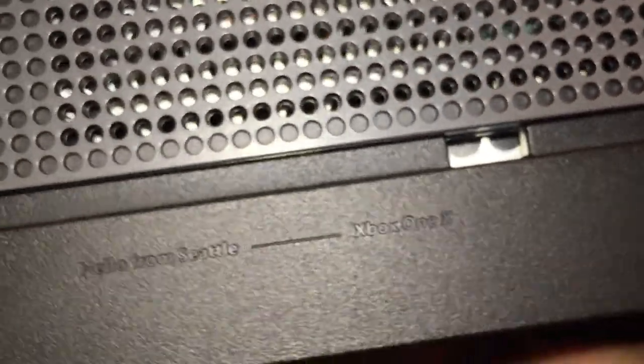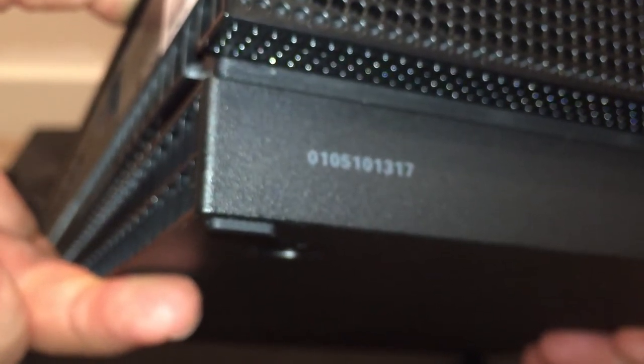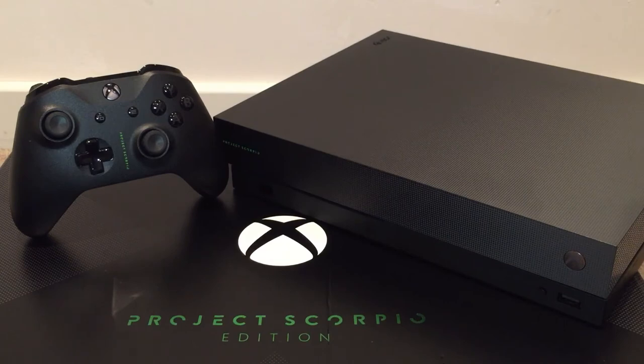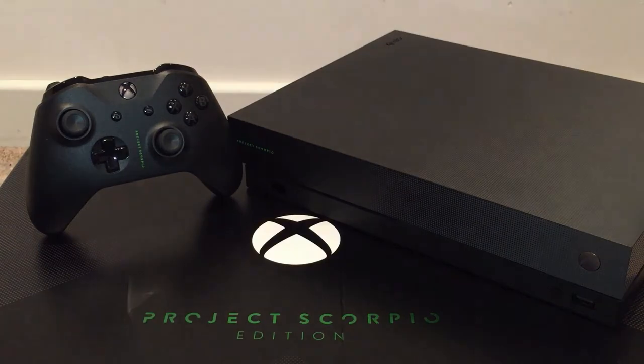One cool little easter egg on the side of the machine — it says 'Hello from Seattle, Xbox One X.' There's also a close-up of the Project Scorpio logo, and on the side you'll see the release date numbers for all the Xboxes so far, strangely absent the Xbox One S. Worth noting too: even if your game isn't Xbox One X Enhanced, older Xbox One games will still play on the Xbox One X and should run smoother and load faster.